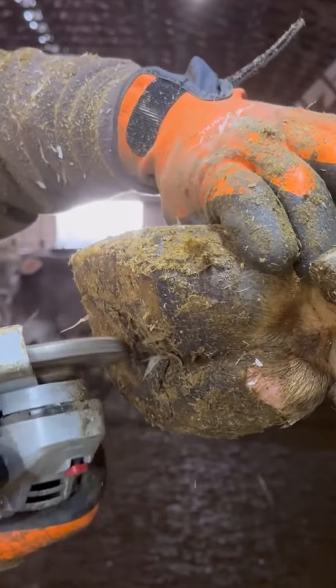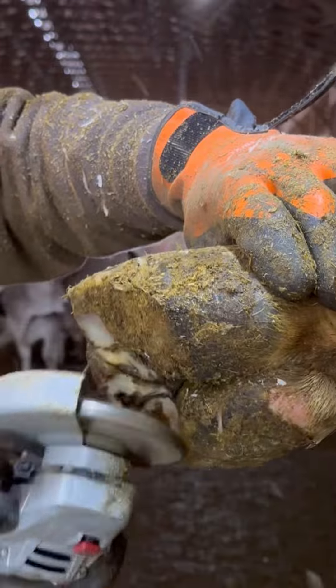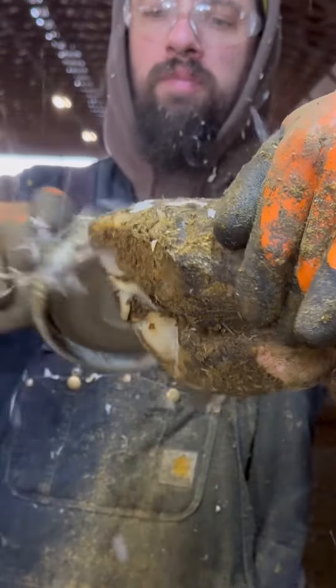Hello, ladies and gentlemen, and welcome back to another wonderful hoof trimming video. Today, we are going to do a simple maintenance trim on this cow, and what I want you to see at the end is something that you may not see in other hoof trimming videos.